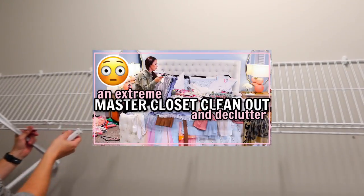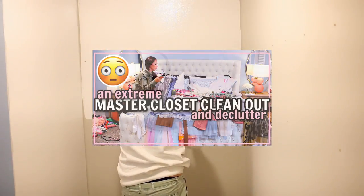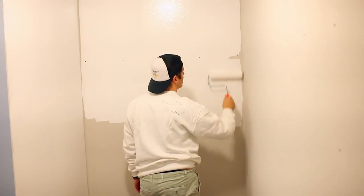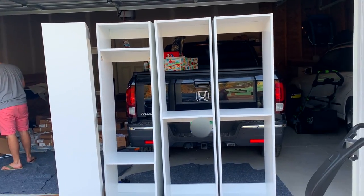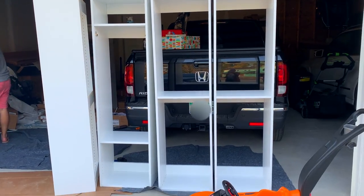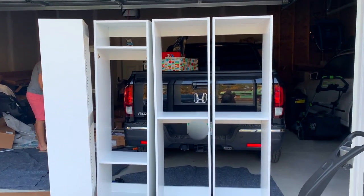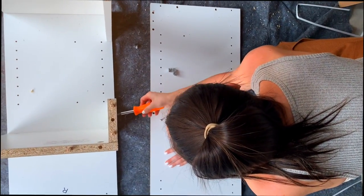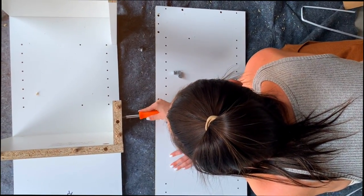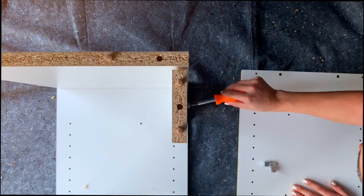I'm going to link part one of this process below where we went through all of our clothing — we did so much decluttering. We took down the wire shelves and then we painted the closet white from this cream color. We decided to start putting together our new closet system in the garage because all of the pieces were delivered here, so it was just easier. Everything we needed was right there, and then once we were done with a section, we brought it upstairs and put it in the closet. It just kind of helped to split things up a little bit.